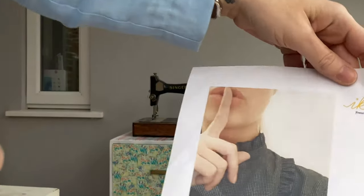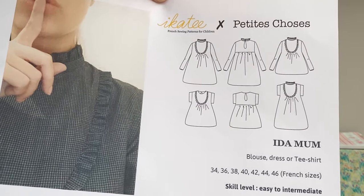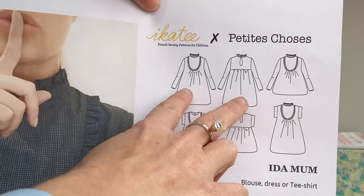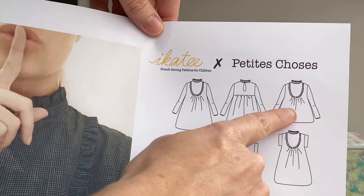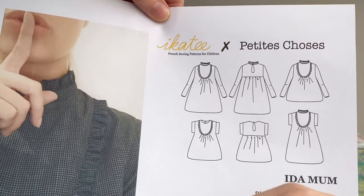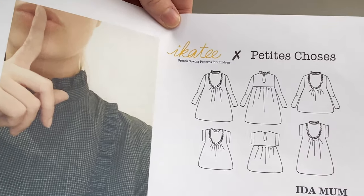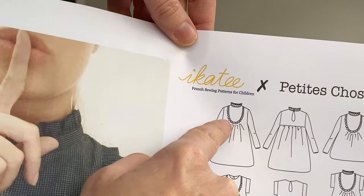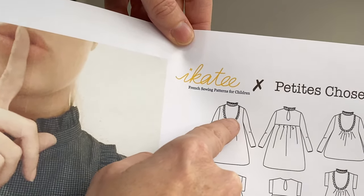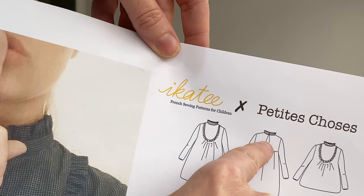Let me bring it in and show you up close. So this is the pattern and these are the different variances. You can see that the first version is a dress version of what I've made. This is what I've made, which is the long-sleeved top version. And then you've got short-sleeved top and the short-sleeved dress. On the front you've got the lovely collar and bib, with some gathering just underneath the bib. And then on the back you've got a gathered yoke and a keyhole fastener.